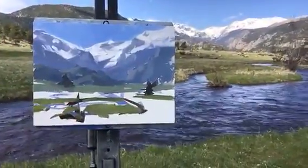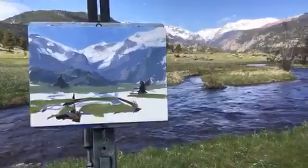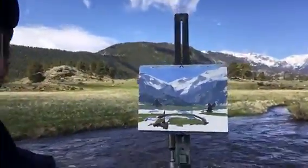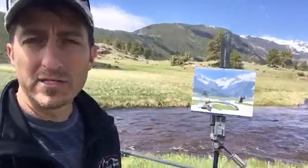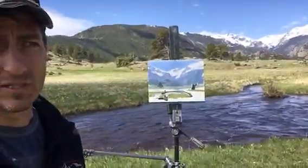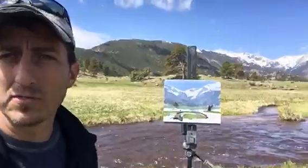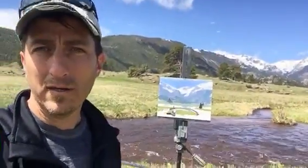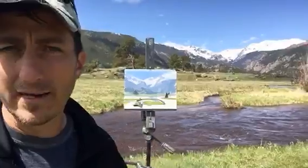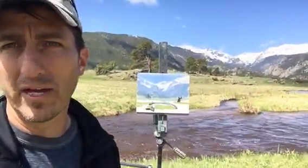I'm working my way from background to foreground. I've gone a little bit high key because I'm painting in direct sunlight, so I've purposely gone just a little bit high key. I used my umbrella early on to establish those values, and now once I get everything set we'll take a look again.